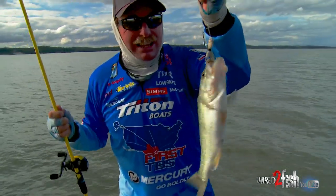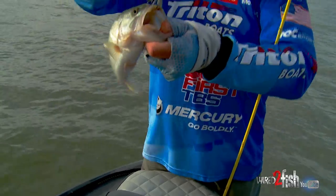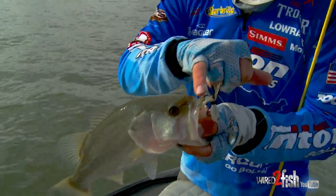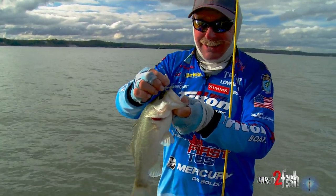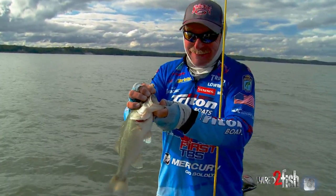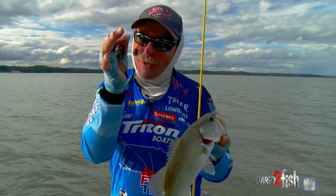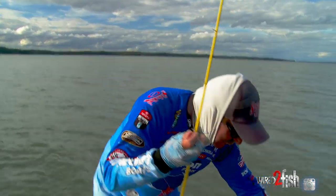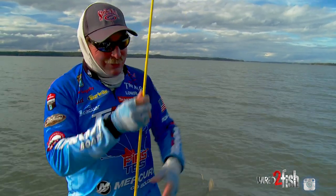Rocket Shad, baby! And look at the hookup — I just wanted to show you this. Double hook — pinned them. There's never a chance for him to come off. I love this bait. You talk about cool. Got to own one. Got to have it in your arsenal. What a great tool to have for catching bass — that little Rocket Shad.